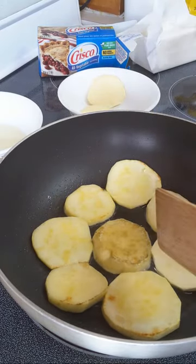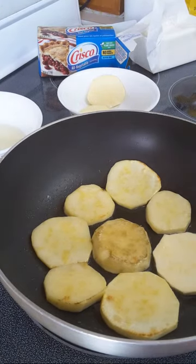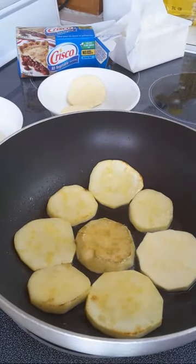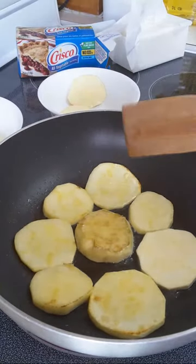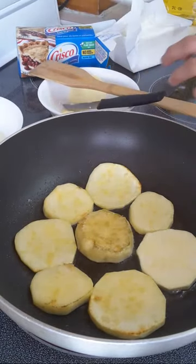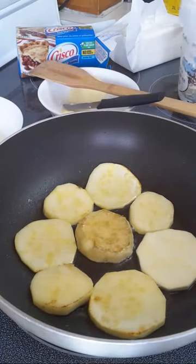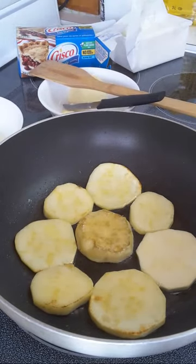Usually I fry sweet potatoes for breakfast and just put some white sugar on top to eat. But today I'll also make a caramelized version. I'll use both white sugar and brown sugar.